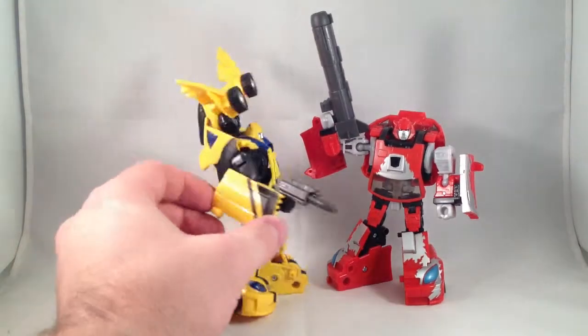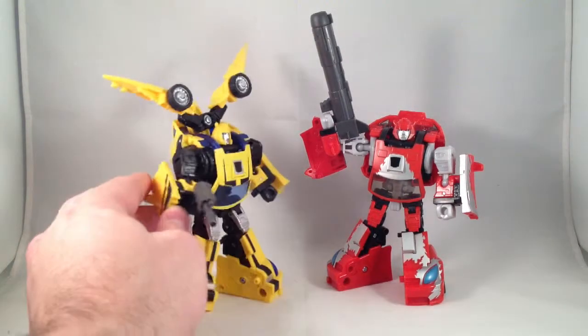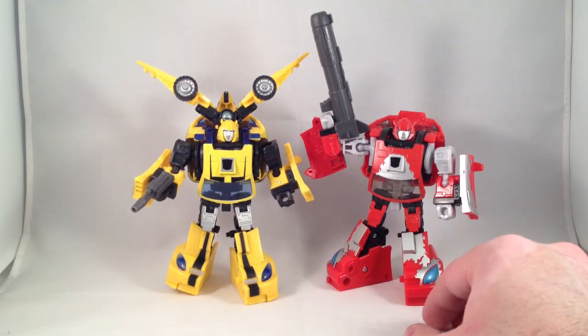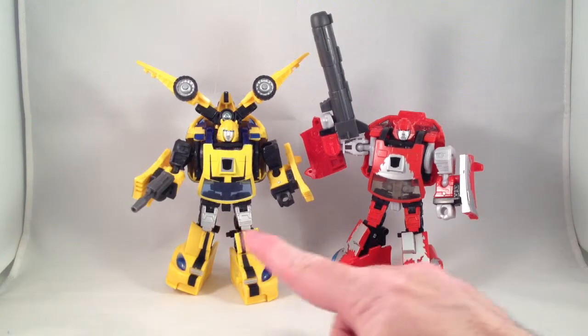It comes with a puny little pistol for Bumblebee. Good, I like it. At this point I think I have four sets that give Bumblebee a pistol because Hasbro didn't. But I like this one quite a bit.